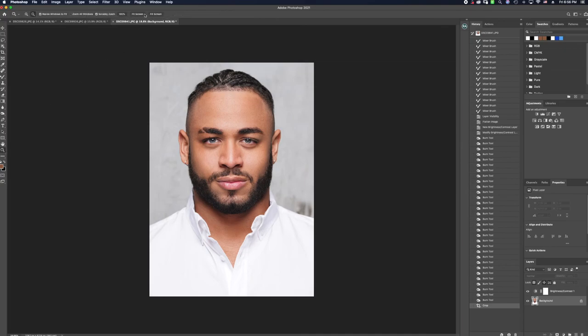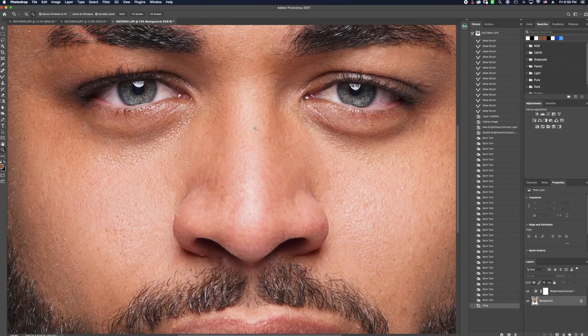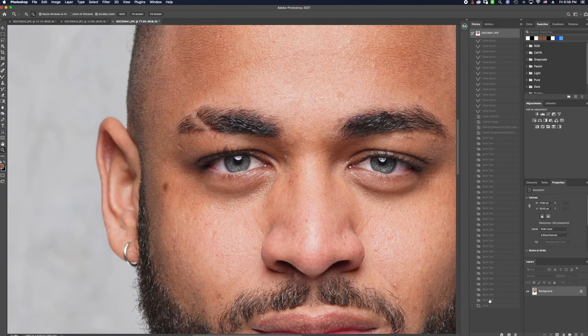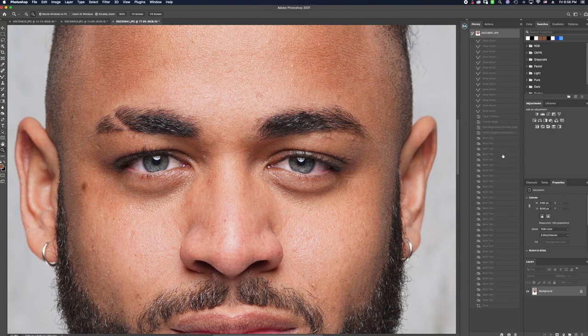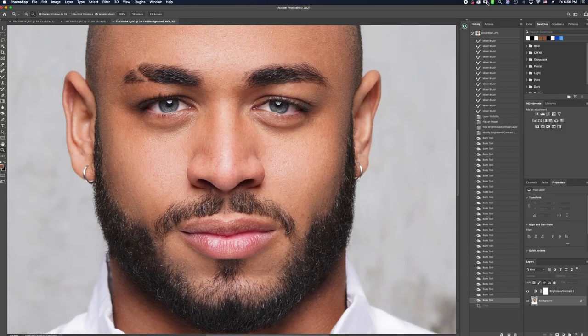I hope you guys enjoyed this video. I hope you'll be back for another male skin retouching tutorial showing you how to transform an image. I want you guys to move through your male retouching and be more confident in your approach — learning how to keep things natural, still keep the characteristics of the face, still keep detail, and use it in a way that allows the image to have its flaws and features that are true to form of male skin. I hope this video helped you and we will be right back for the next one. Talk to you guys later, we are out!